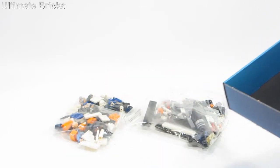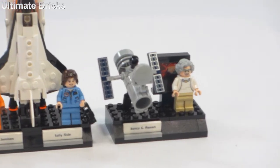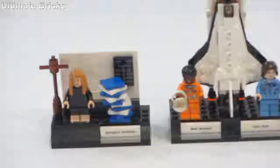Inside the box there are three bags of pieces and one instruction manual. When you are done, you are left with three vignettes for four figures.